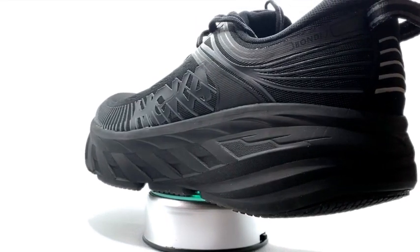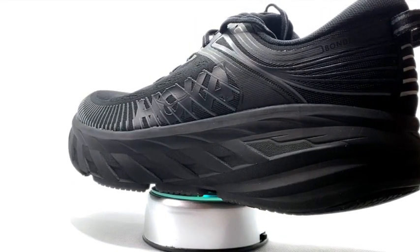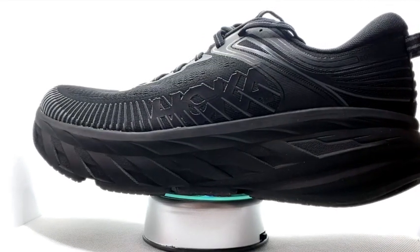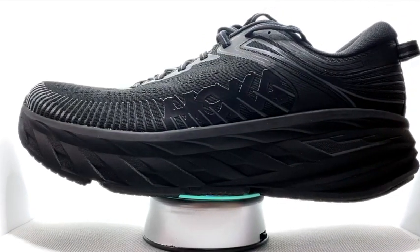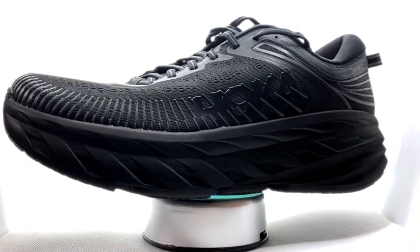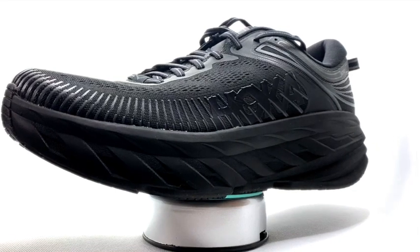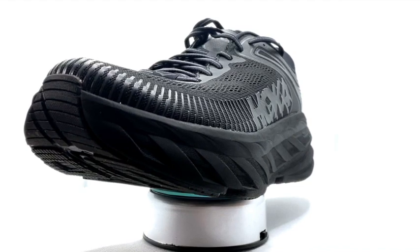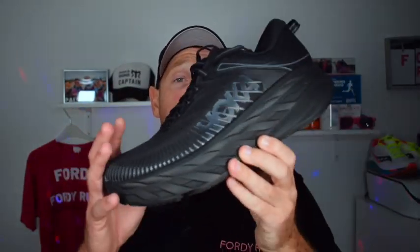You've got this reworked upper, which has a multi-level engineered mesh with a number of minor laminated overlays. We'll come on to those in a second. And the midsole, like I said, is this massive slab of EVA foam, which isn't the flashiest or coolest material out there, but it does the trick. And then obviously you've got the Hoka Meta Rocker on it.